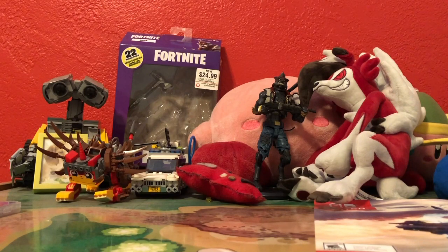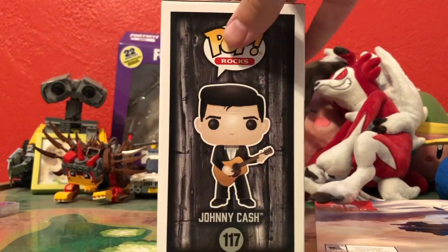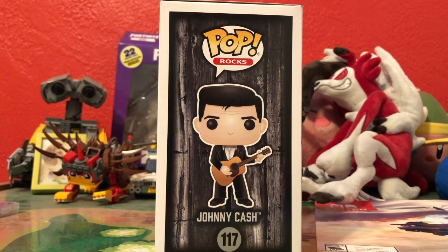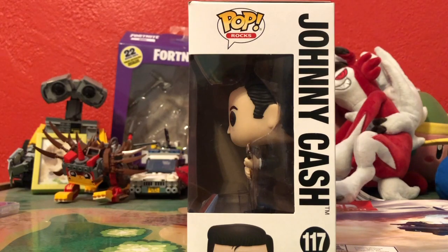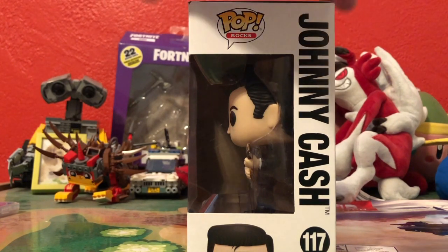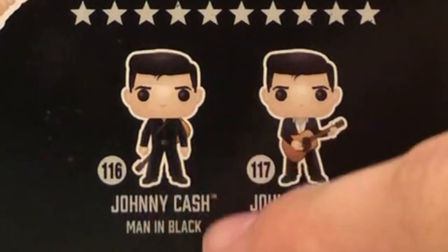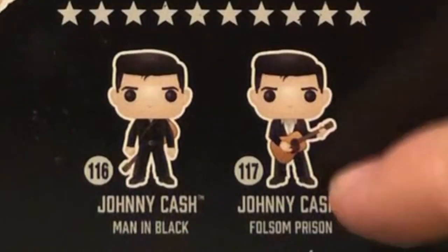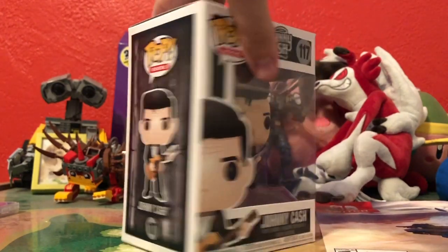I'm going to get started with the pops because this is easily the most pops I've ever shown in a video. We're going to start off with one I got from GameStop, and that's Johnny Cash — specifically from Folsom Prison, which is a very popular show he did back in the day. For those who don't know, Johnny Cash is a really famous country singer who sadly passed away about 15 years ago. This was kind of a last-minute grab. They had two versions: his Folsom Prison look and his iconic Men in Black pose. I wanted the Folsom Prison look more because I like the guitar and his outfit with the mix of black and white.